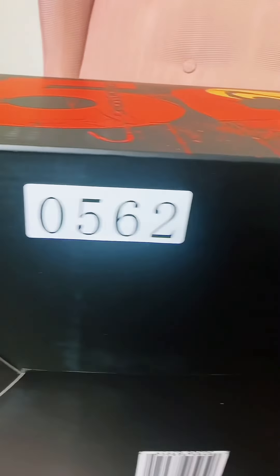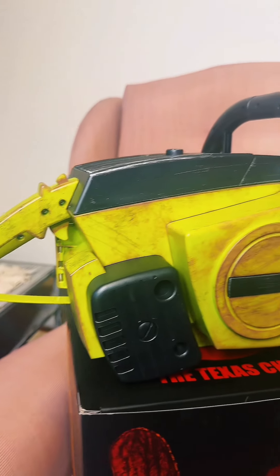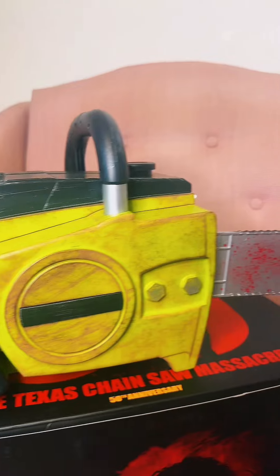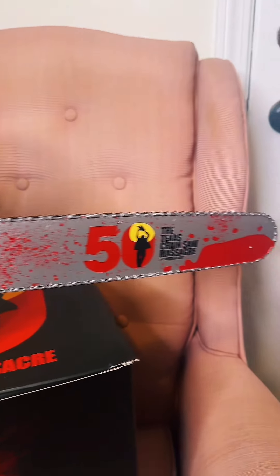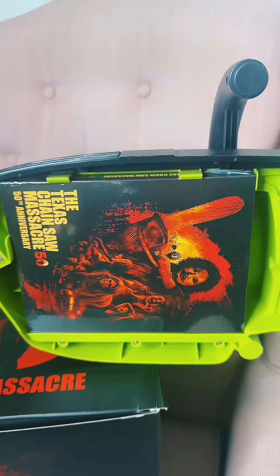Not only is the box amazing, but seriously, the interior of this is incredible. As I was opening the box, my stomach dropped with excitement and as my camera gazes upon the chainsaw, I was so giddy, it's not even funny. As you open the chainsaw, it makes a noise.